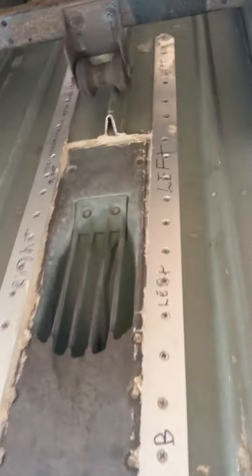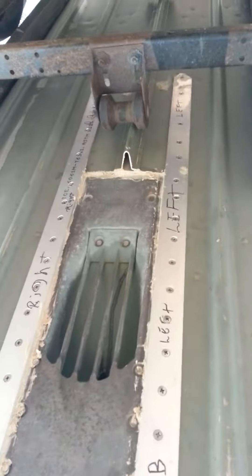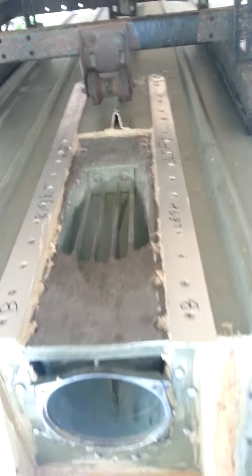Got my runners in there, PL Premium squeezing out. Getting it done.